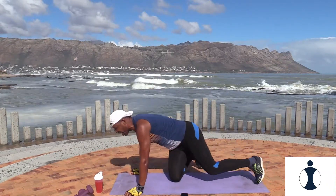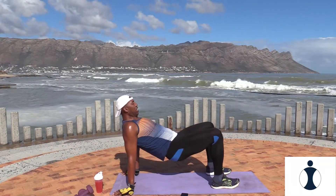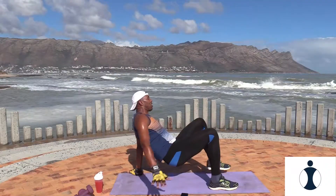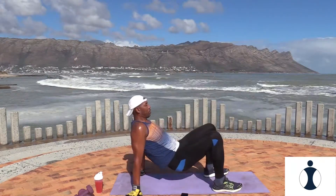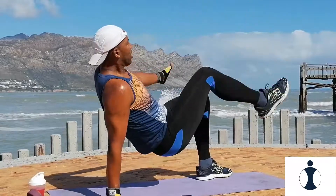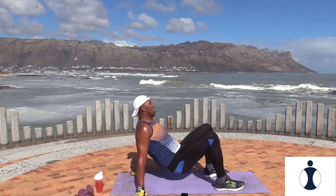Good. Now I want you to turn around — reverse toe taps, working your core on your back. Remember to keep the balance and keep your body up, reach forward and touch your toes. Ready? Let's go. And relax.